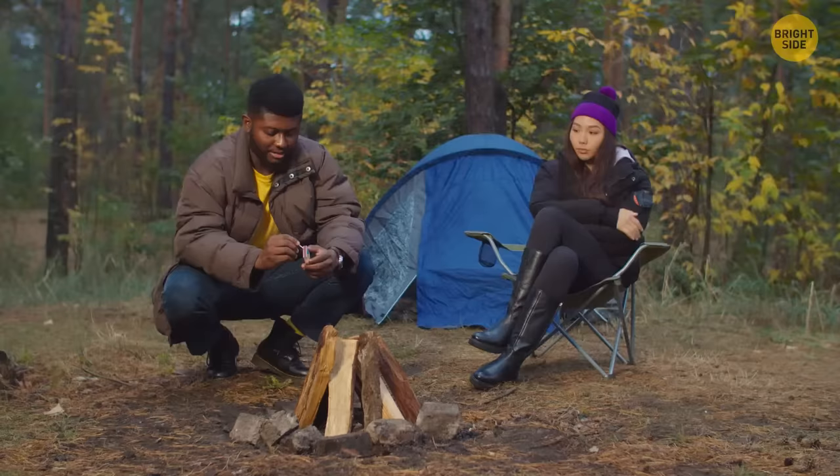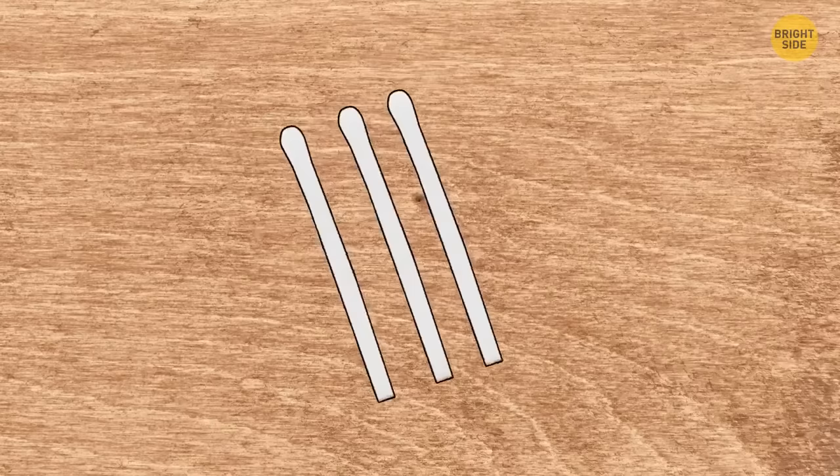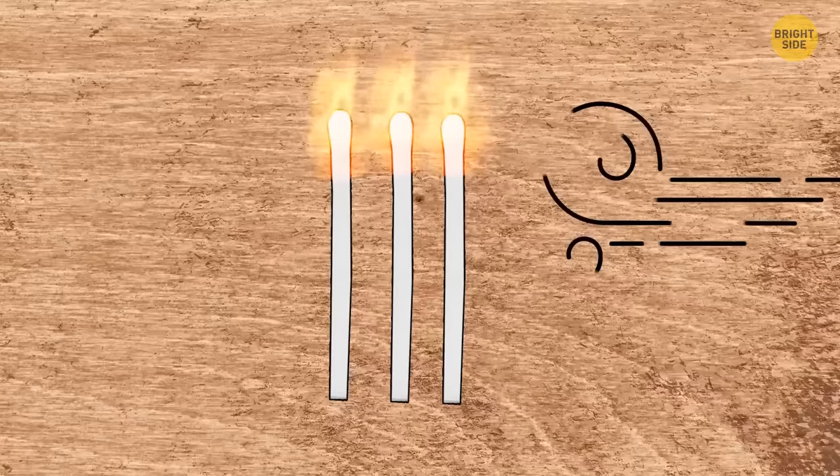Make windproof matches by wrapping them in napkins and dipping them in melted wax. Wait for them to dry, and you have matches that won't blow out.